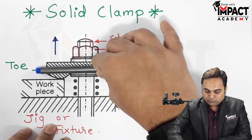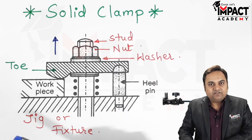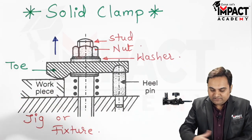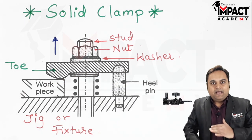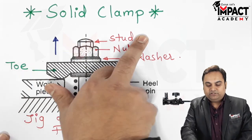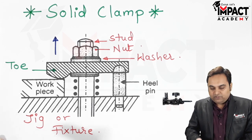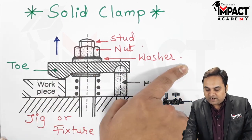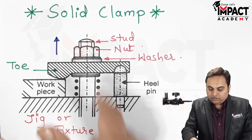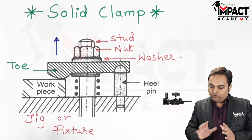It means it would come into the vision of the operator. So that is the disadvantage — while unloading, the strap is in front of the observer or operator. In order to overcome this, we have another clamp in which we can just slide this toe or the strap sideways after loosening the nut, and that would result in proper unloading of the workpiece.